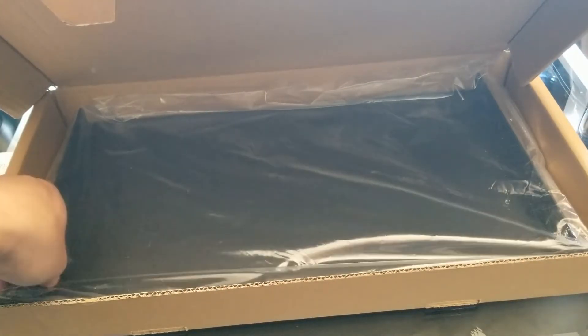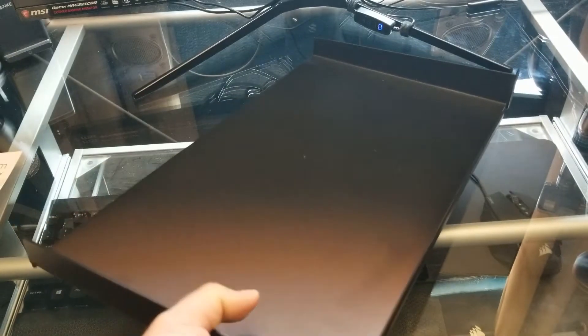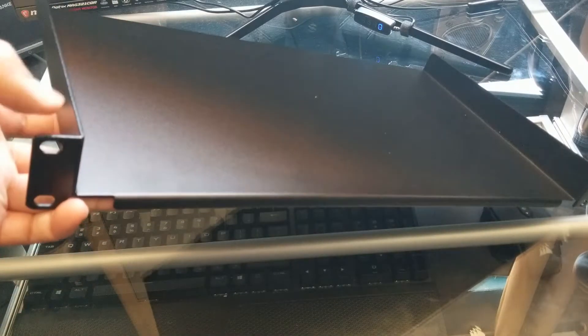And then of course we do have the shelf itself. I didn't think it was gonna be that heavy, but this is a heavy shelf. This is a 10 inch depth shelf right here, and of course it's a 1U.